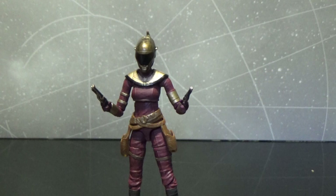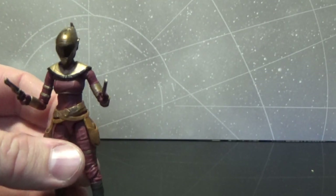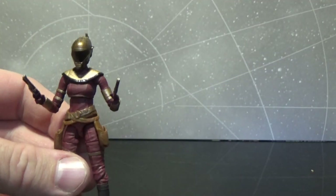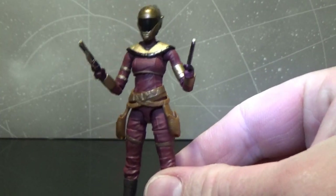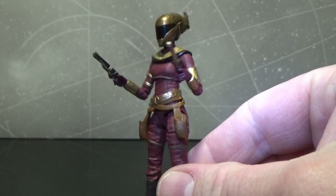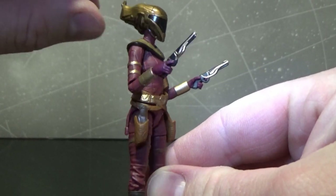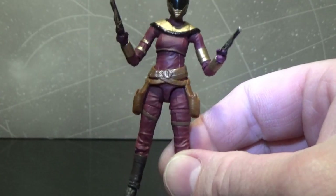Here we have Zori Bliss — such a very petite little figure. This one's tiny. I'll compare her with the Aplec Knight of Ren figure I just reviewed from side by side. She's quite small, but that's not a bad thing at all. She looks fantastic, really well made. I just love Zori Bliss as a character. I think her outfit is fantastic. She was just a really cool character — I'd love to see more Zori Bliss.